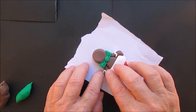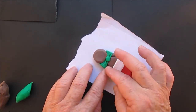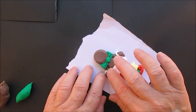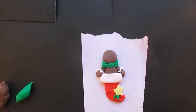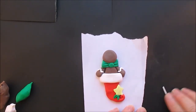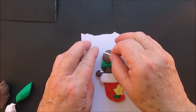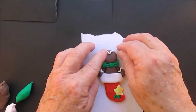Do some decorating on him. Very easy to do. A little icing on his head.